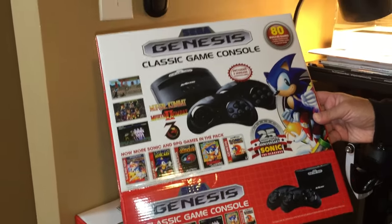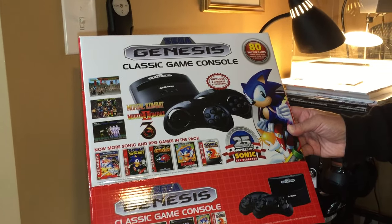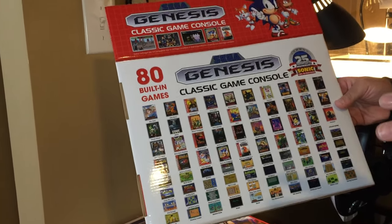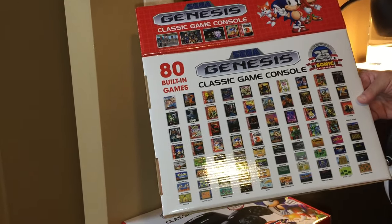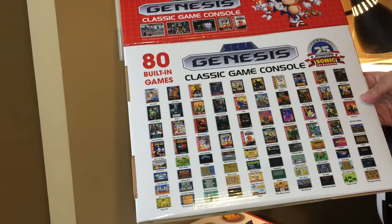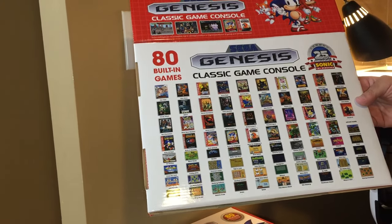It has the usual collection of 80 games: 40 Genesis games from back in the day, and 40 games programmed to take advantage of some of the extra features in the hardware. It is a Sega Genesis on a chip, but there are a few extra features that those 40 other games take advantage of. They are basically knockoffs of more popular games like Bomberman and what not.